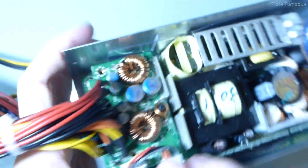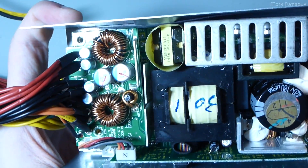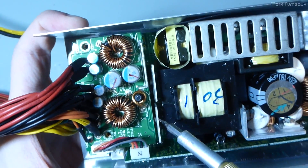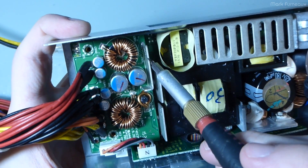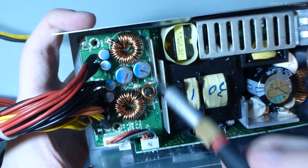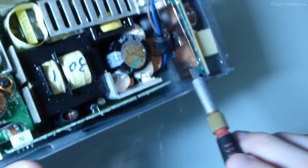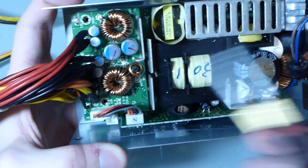Everything is neatly laid out and logical. Interestingly, these three metal tabs — you'd think they're heatsinks, but nothing is actually connected to them thermally. Two have screw holes but they go into the board like stakes. I think they're doing one of two things: either sinking heat from the board's ground plane and providing extra surface area, or using them as EMI shielding between the transformer and the output. That's more likely since they're connected to ground. It may also serve a dual purpose for heat dissipation, since the fan blows down right over them.